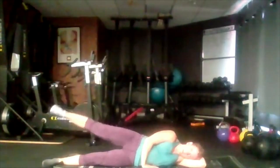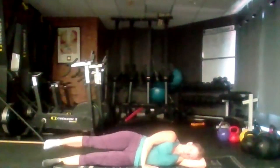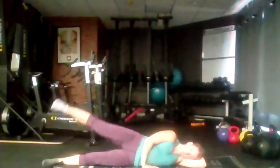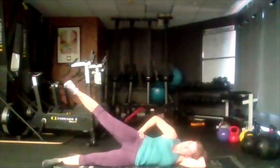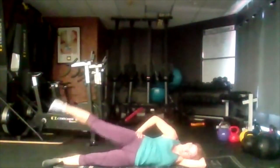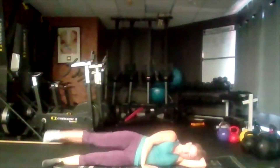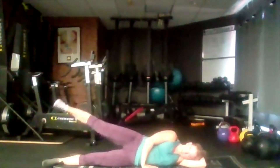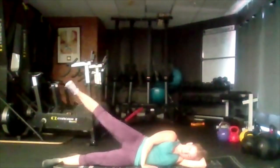Exhale up, inhale lower. This can get very tough very quickly, so don't worry if it is. Working on the outside of our leg here. Slow back down — make that muscle work.